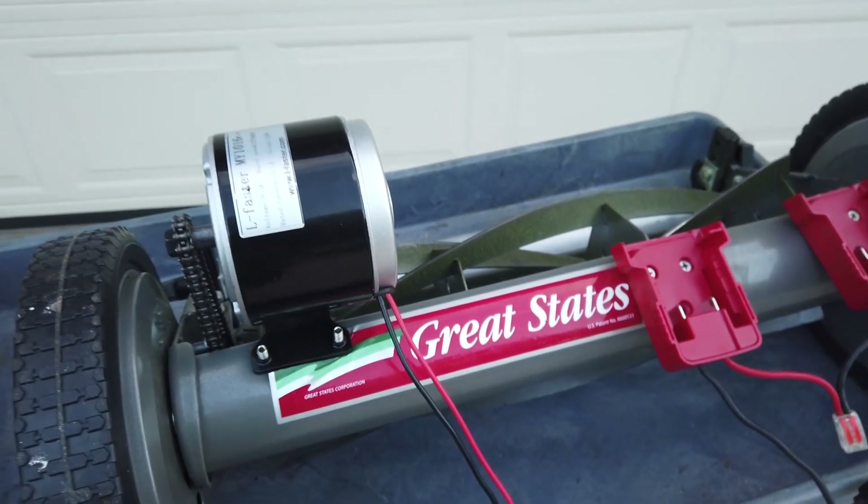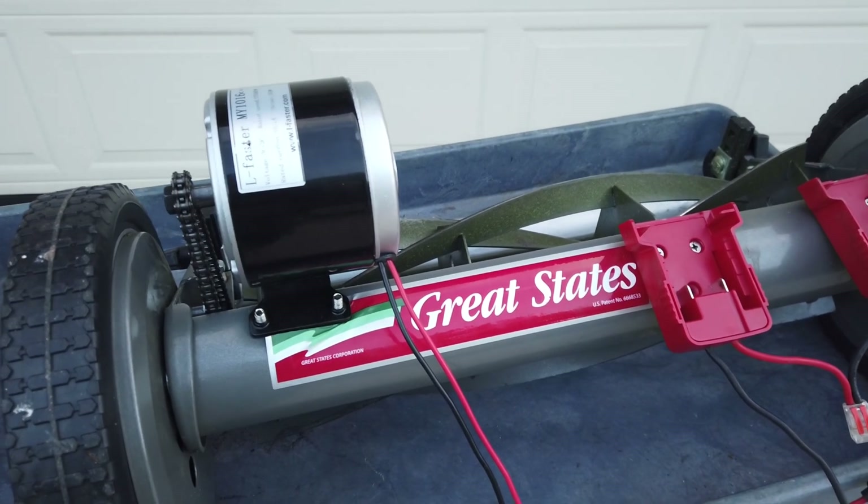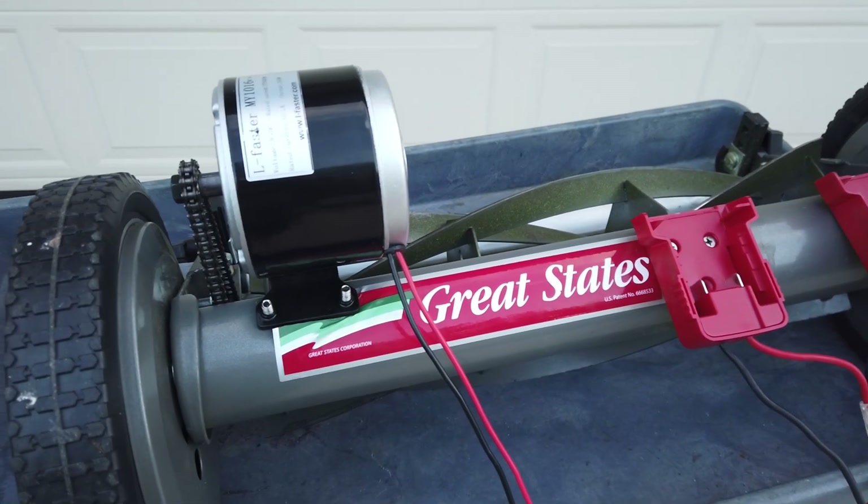I got the real motor — the used one on Facebook Marketplace for $40.